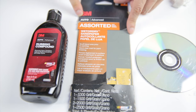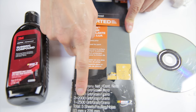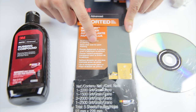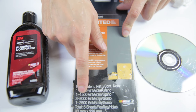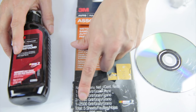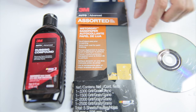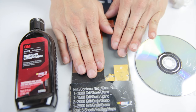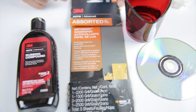The method is pretty simple. I have this assorted set of sandpaper — you get 1,000, 1,500, 2,000, and 2,500 grit sandpaper. I'll sand the surface of the disc about 30 seconds for each grit type, and then at the end of that it will still be a little cloudy, and I'll use this rubbing compound to finish it off to make it clear. Now these are wet sand sandpaper, so I'll have some water right here in hand so that I can sand the surface.